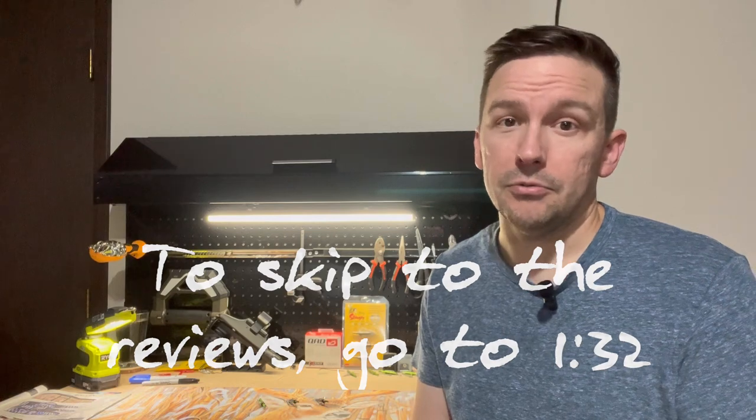The old adage of "if it ain't broke, don't fix it" really applies here. What we tend to do as bow hunters is tinker with things that aren't broken and end up making them worse, rather than sticking with something that actually works really well.